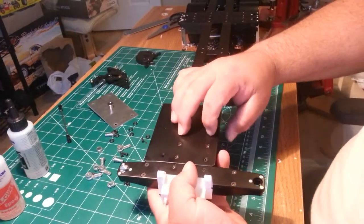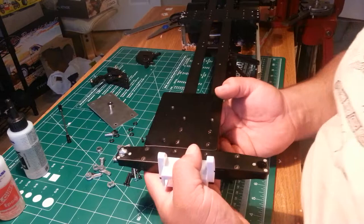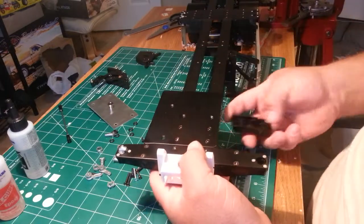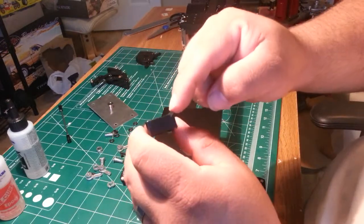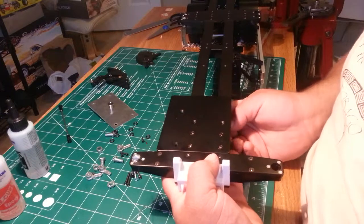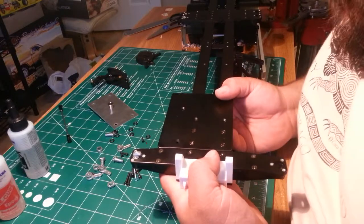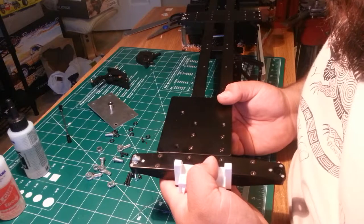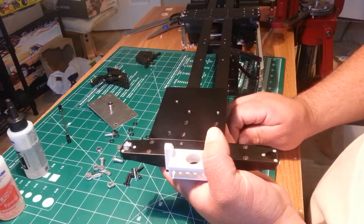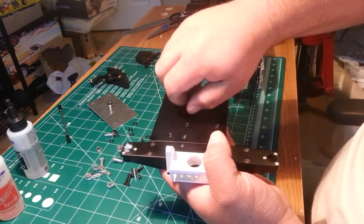It goes underneath and just lines up with the two holes here. Inside the part there are four holes — line up with the back two holes. Make sure you put the side with the lip towards the back so your gooseneck portion will actually fit in. It goes in with VA8, which are your self-tappers.